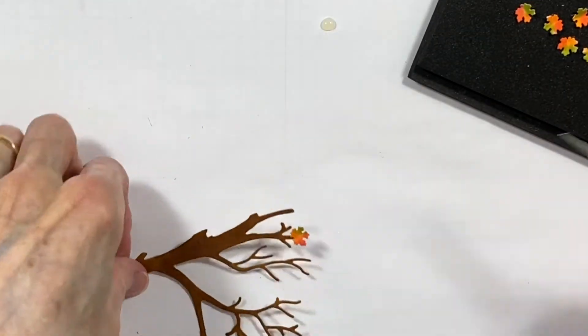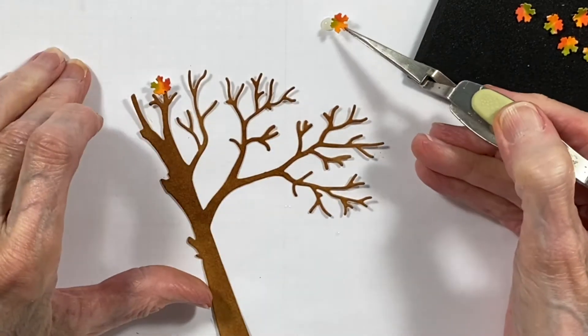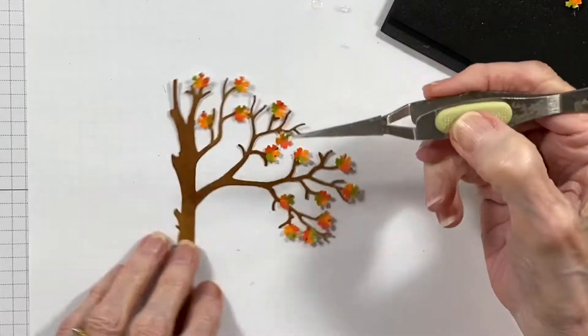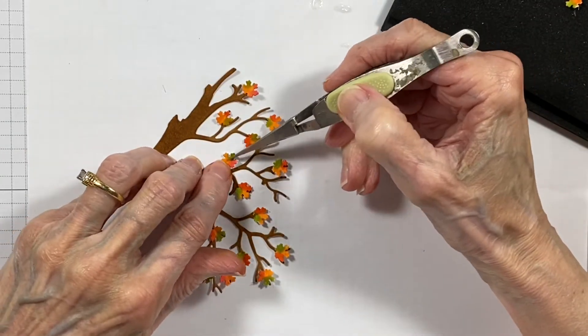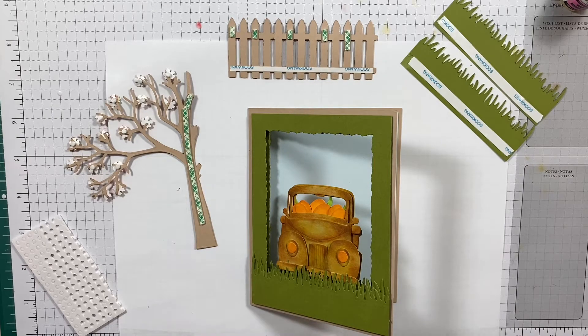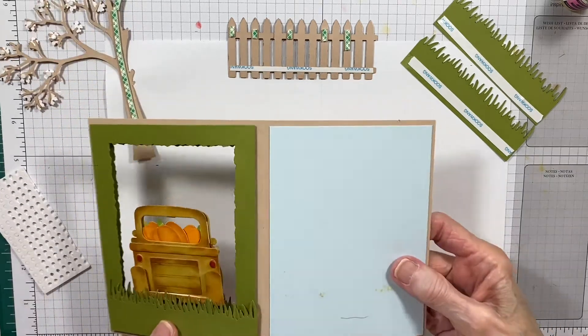As you can see here, I'm attaching them to the tree and I'm not putting them on every branch because I just want it to look like a fall tree where some of the leaves have already fallen off.